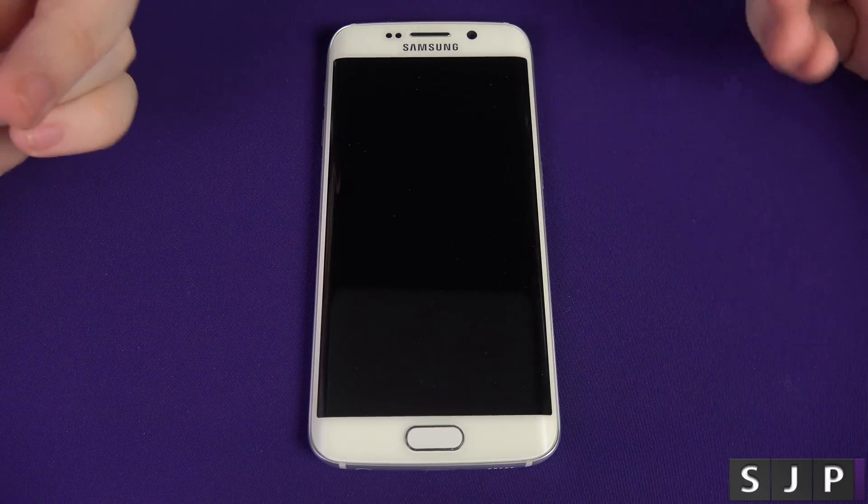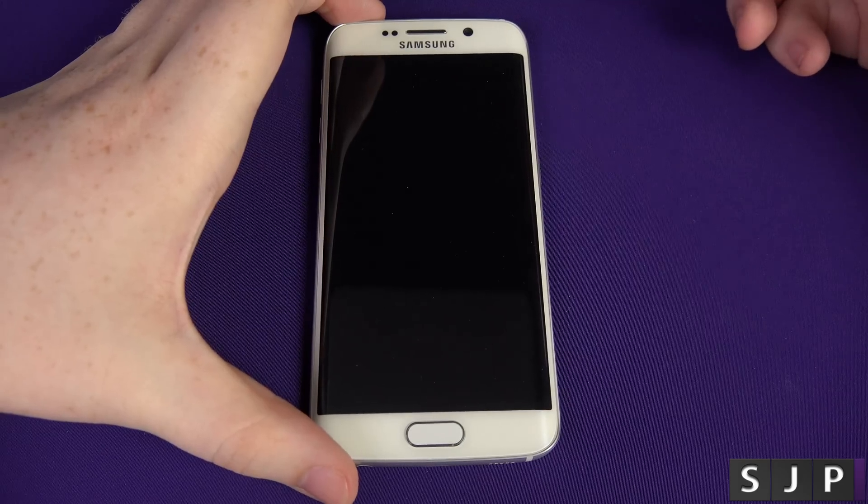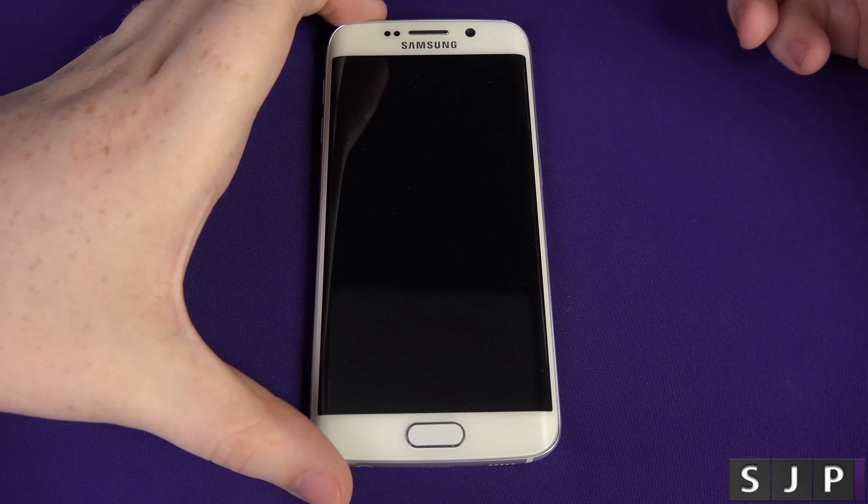Hey everybody, I'm back once again with another Galaxy video. There's going to be a lot of content on this, so if you want to see it, it's going to be here. If you don't, just look away now. In this video, we're going to show you what the initial setup process is like on the Galaxy S6 Edge.